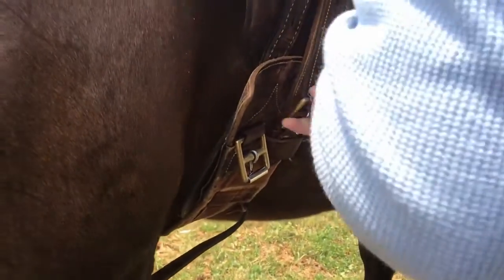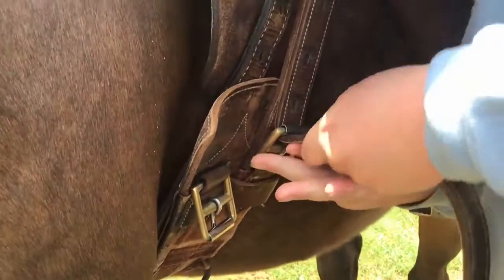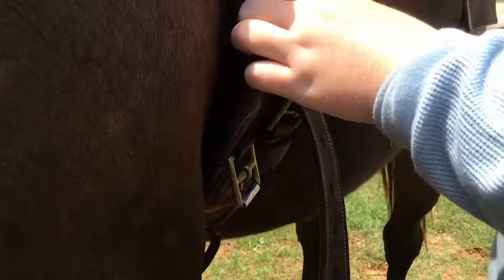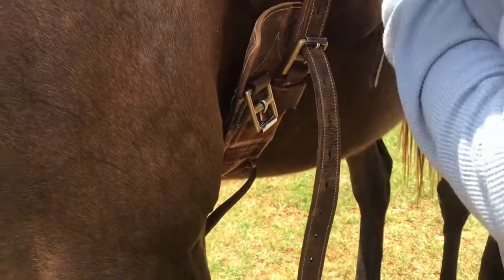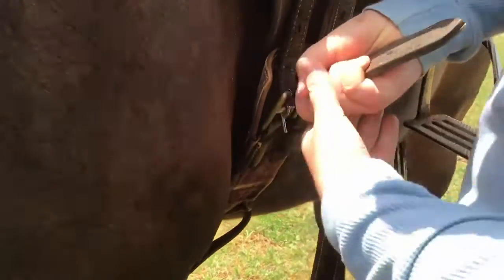Pull up on the strap as hard as you can, then hold the leather strap with one hand and put the belt buckle pin through the hole in the strap. Do the same for the other side.